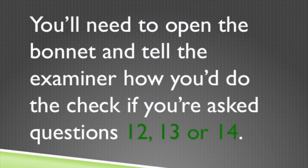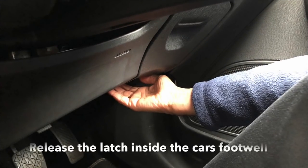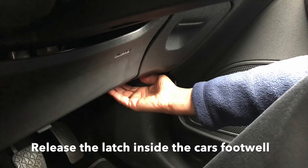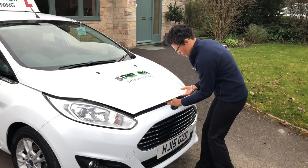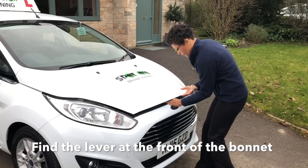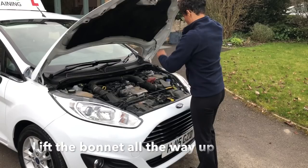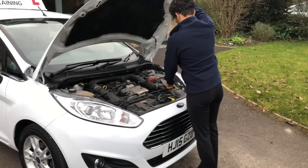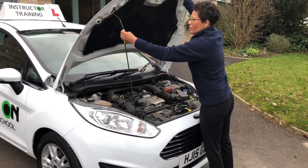You'll need to open the bonnet and tell the examiner how you'd do the check if you are asked questions 12, 13 or 14. To open a car's bonnet, you'll first need to release the latch located inside the car. To lift the bonnet, feel underneath until you find the lever. Release this and lift up the bonnet completely. Now lift the rod and secure it into the small holes on the underside of the bonnet.